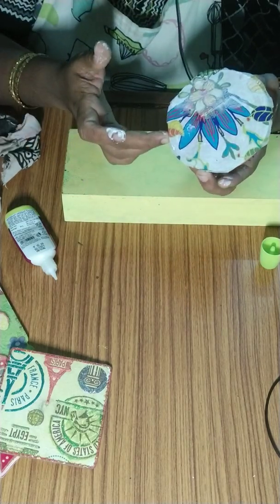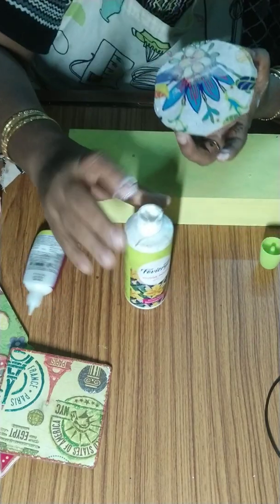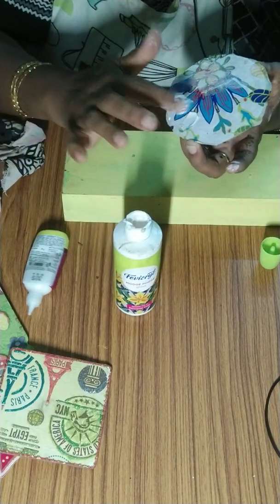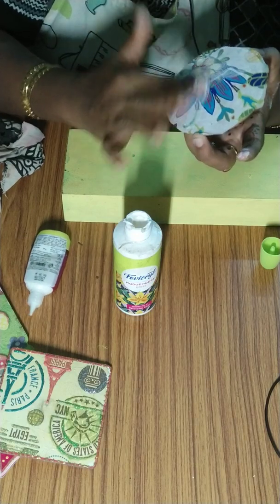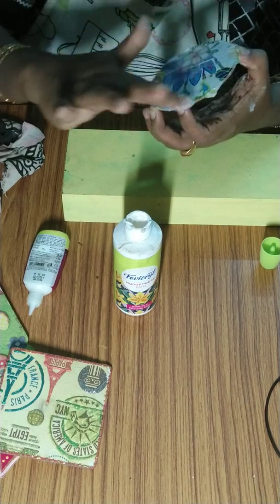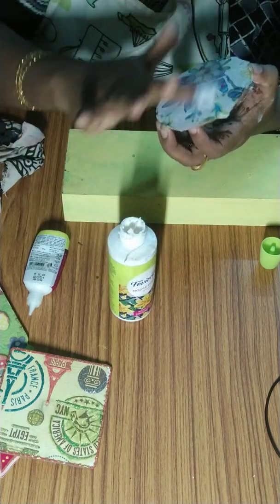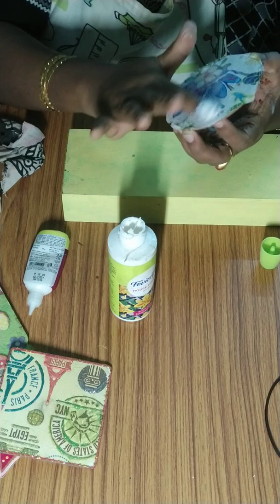First apply white paint, then either fabric glue or Mod Podge. Stick the design, it will dry in 2-3 minutes for a small piece. Again take Mod Podge and just apply on top of it. Don't worry — it will become transparent and will not be seen.